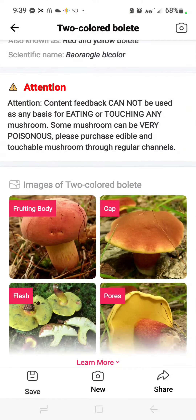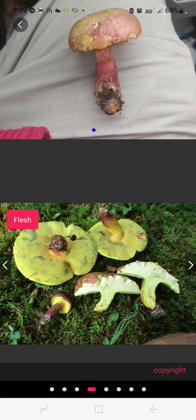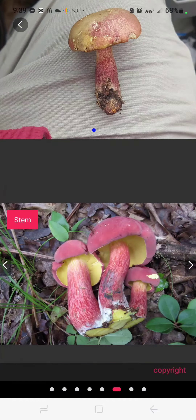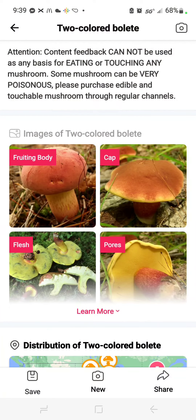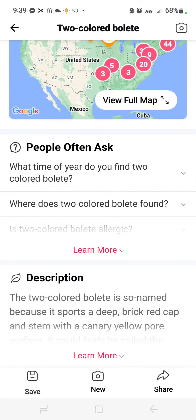Here we have some more pictures: the fruiting body, the cap, the flesh, and the pores. You'll see in the flesh those blue things — that's similar to mine, because when you touch the underside or bruise it, they call it, it turns blue.